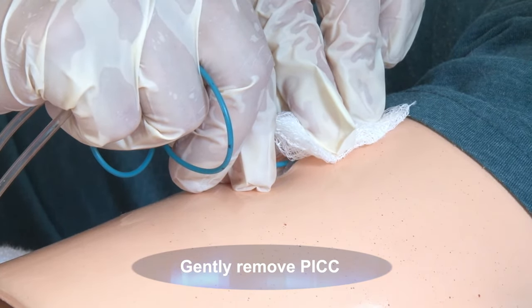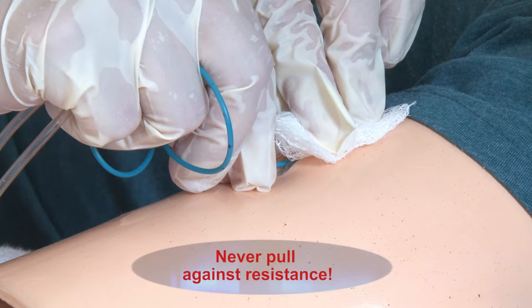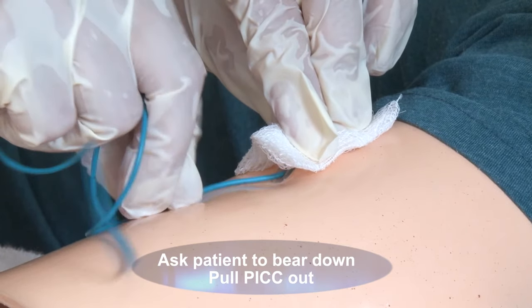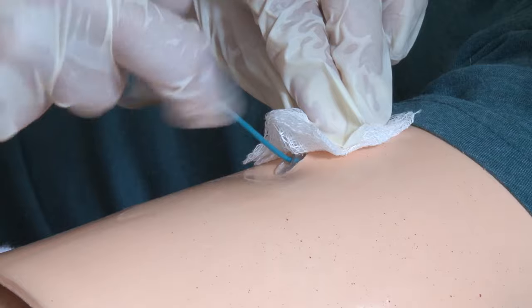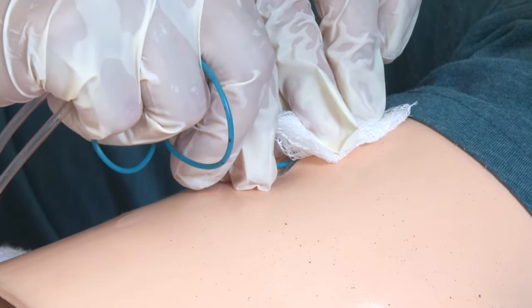If resistance is encountered when attempting to remove the catheter, pause. Let the patient and the vein relax and then re-attempt. Never pull against resistance. When 10 cm is seen, you're near the end of the PICC. So I'm just about at the end — it's sliding out beautifully. Can you just take a big breath in and hum?